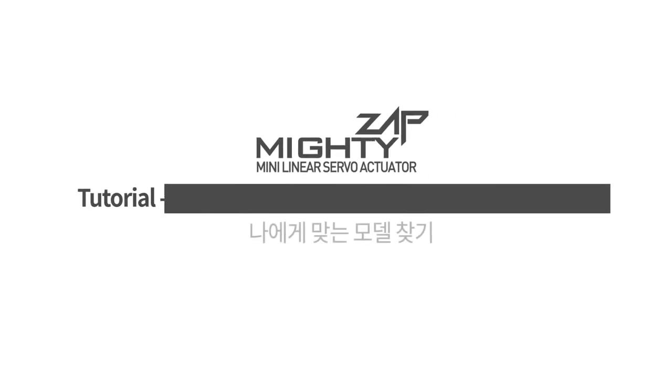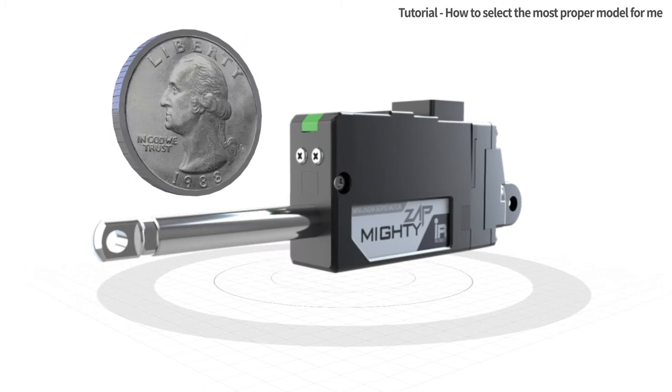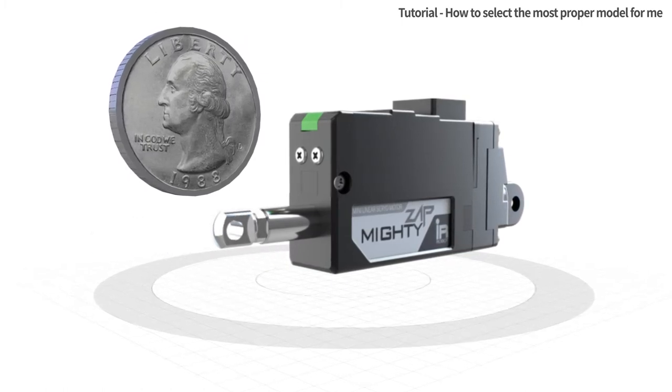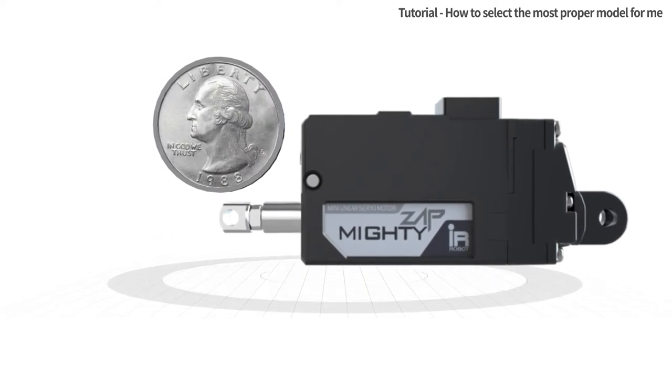How to select the most proper model for me. Thank you for purchasing Mighty's app Mini Linear Servo Actuator. This tutorial is made to provide basic and essential information to new users.